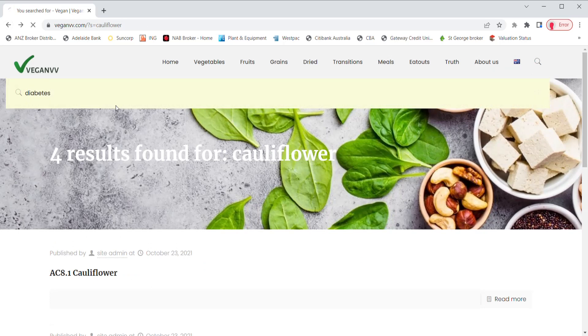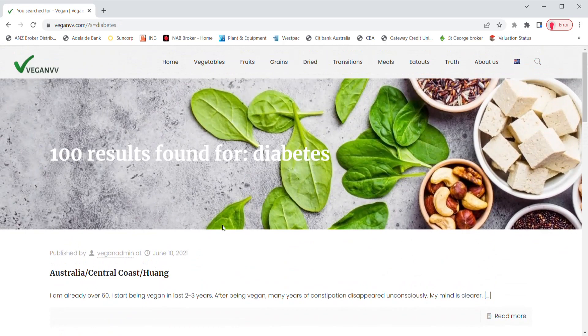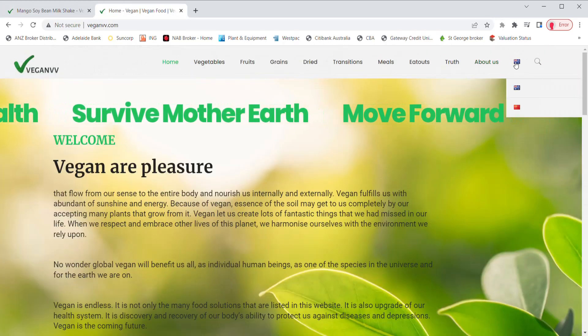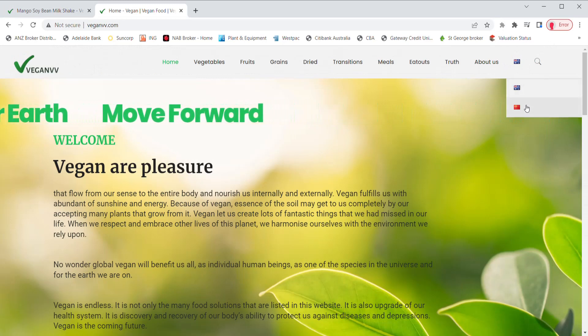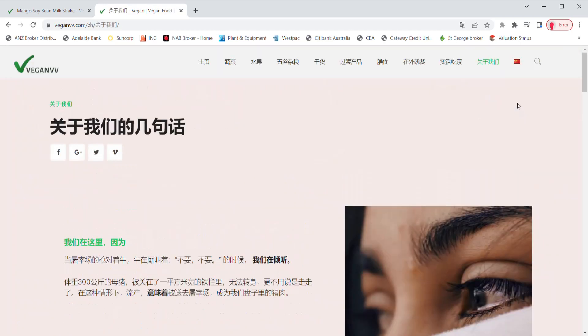Type in diabetes and all plants that are good or bad for diabetes come up — we got 100 results here for diabetes. VeganVV has two language versions so far: English and Chinese. You may switch between these two languages at any page by clicking the language button on the top right corner.